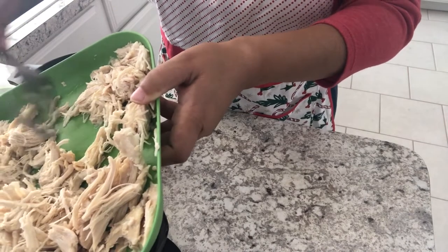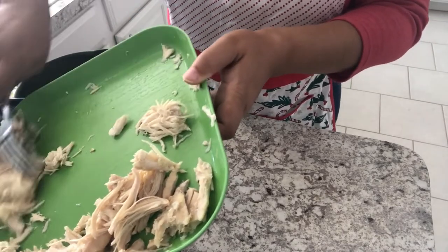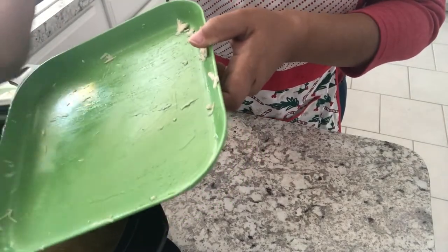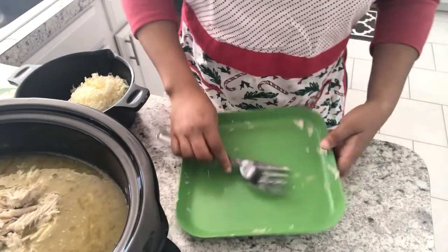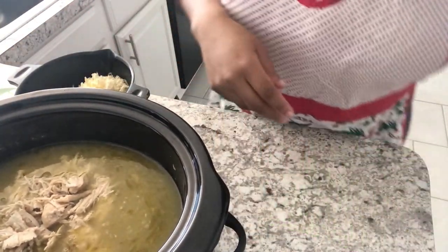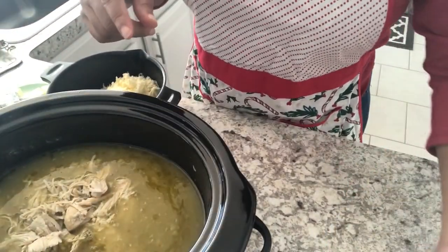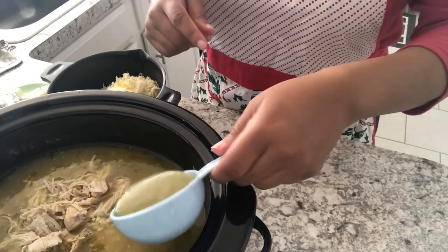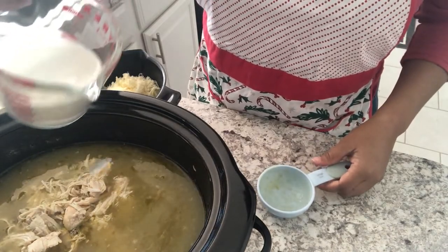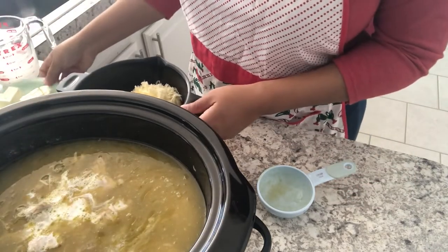I have turned down my crock pot to warm and that's where it's going to stay for the rest of the recipe. I'll scoot my crock pot over a little bit. So now this is as good as it gets right here — I'm going to add my salsa verde, my half and half, my cream cheese, and my Monterey Jack cheese as well.